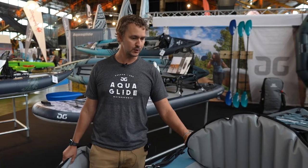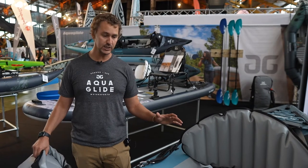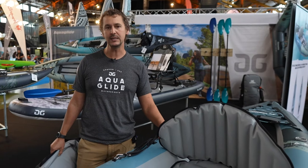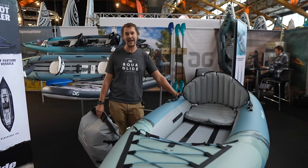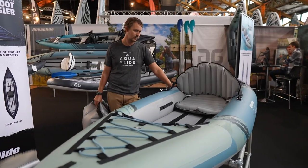It's made of Ultralight TPU and has a drop stitch floor. It's super rigid, yet this 11 foot model weighs only just over 6 kilos — 14 pounds, 12 ounces. The 15 foot tandem model weighs just over 8 kilos, and that is 18 pounds.